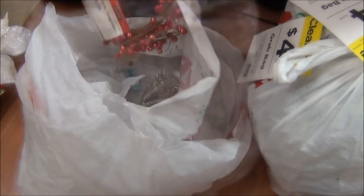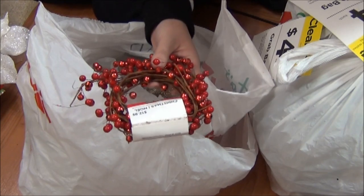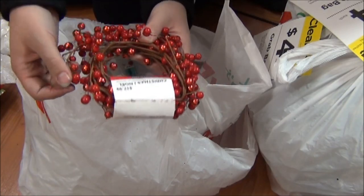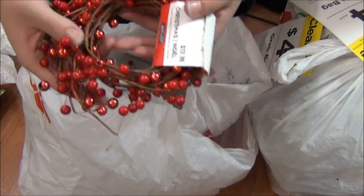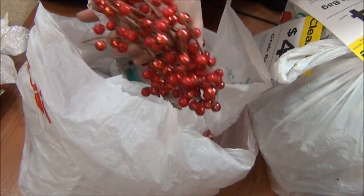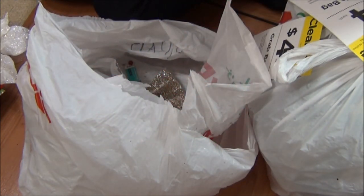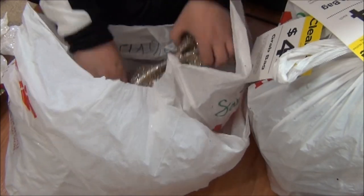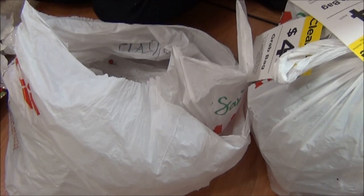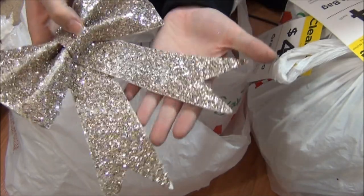I see another one of those bulbs. And this is a Christmas Noel Garland — it has wire in it, so that is pretty darn cool. This retailed for $12.99. That is stinking cute. I will definitely use this next year.